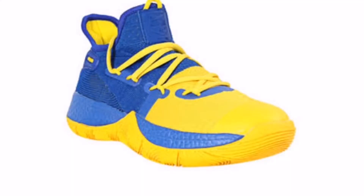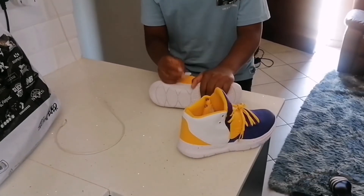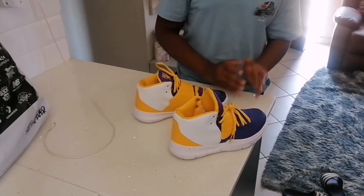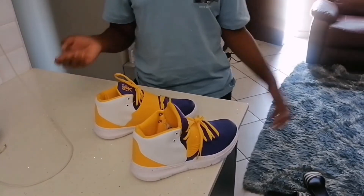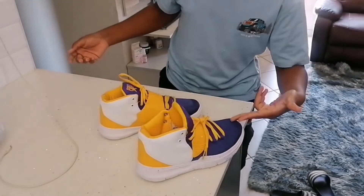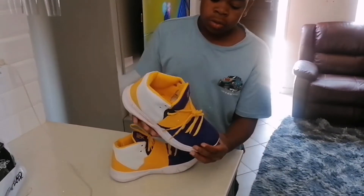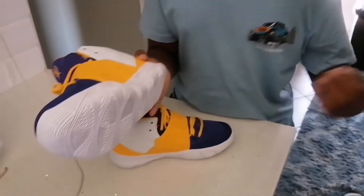If you check out other pictures of shoes made by Pro Strikers, like this one, they look like the Jordan Son of Mars. So I'm pretty sure Pro Strikers is a company that mainly makes replicas of basketball shoes — but who could blame them? The Jordans, the Lakers shoes, all of them look pretty good.